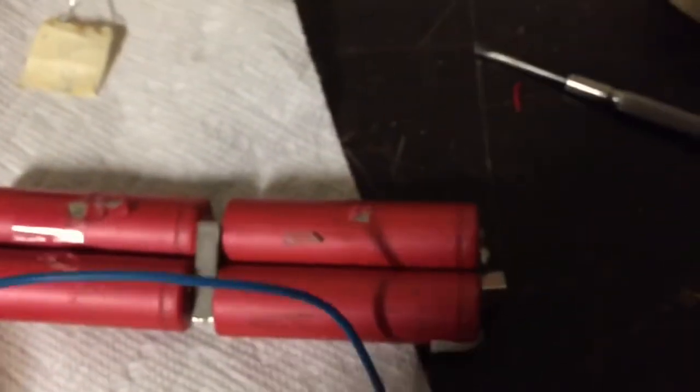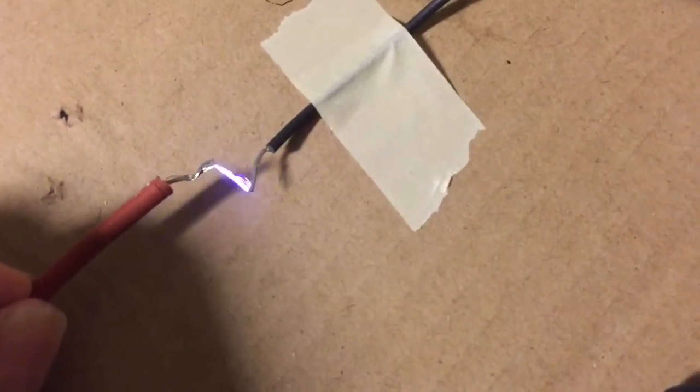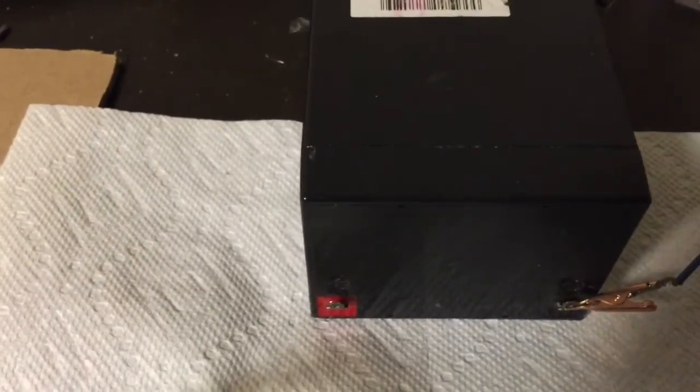Let's try it out again with about 7 volts and see what that does. Here's my battery pack. Now we're going to try a 12 volt lead acid battery. Here it goes.